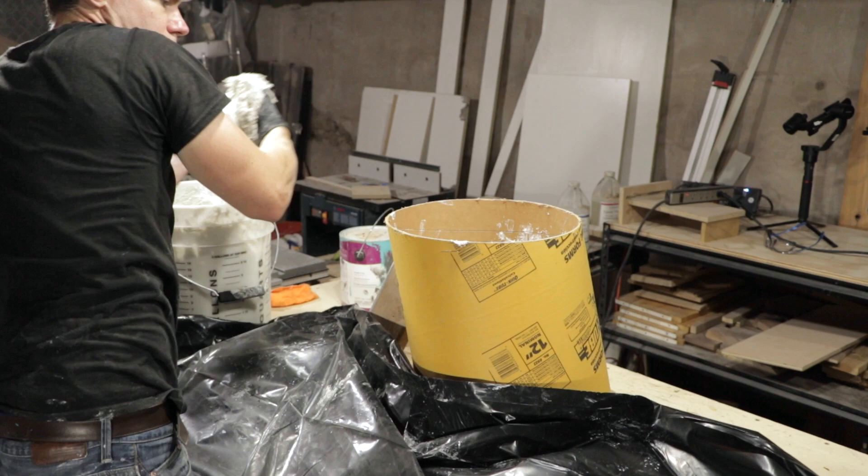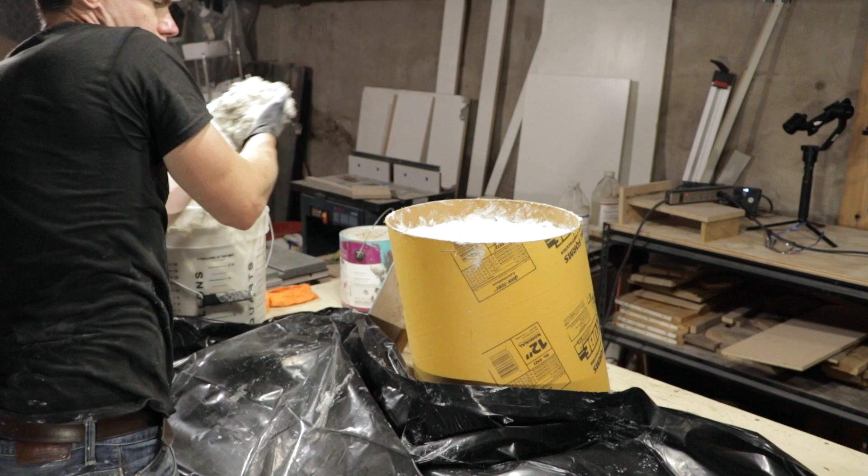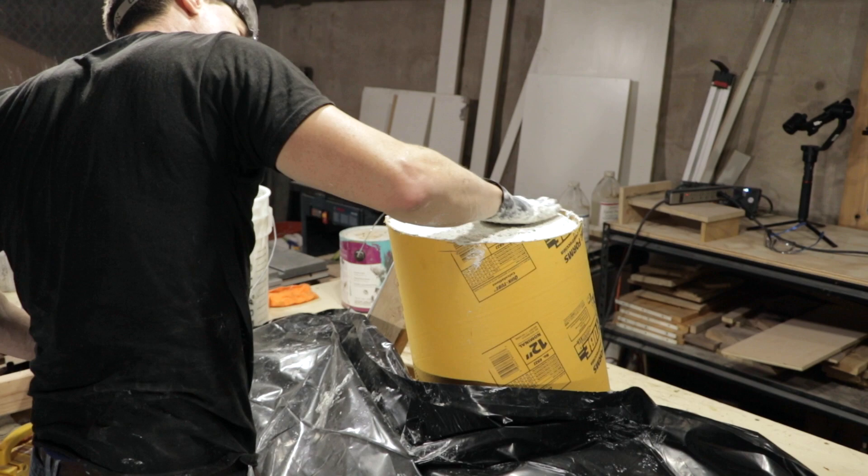The foam inserts were placed in the middle of the post. I wanted there to be a lot of weight towards the bottom and towards the top so that it would help balance out the cantilever and keep the table stable.